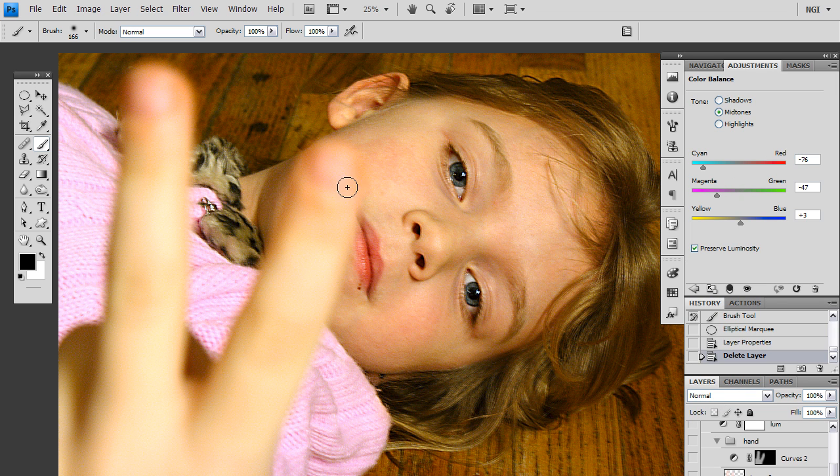Since the tones I am concerned about are the highlights and the mid-tones, I am not going to worry about the shadows. Instead I am going to adjust these sliders on the mid-tones and the highlights to achieve something that looks natural. I am going to reset it and show you quickly what I have done. Here we are on the mid-tones and since she looks rather yellow, I am going to take the yellow-blue slider and pull it to the right. As you can see, that is introducing too much magenta into the image.